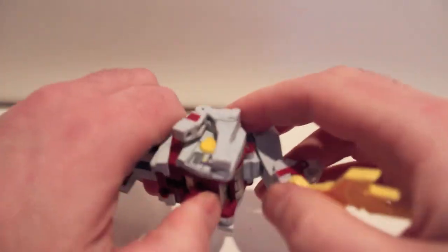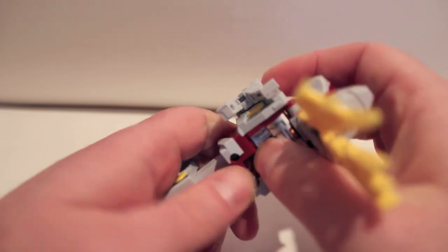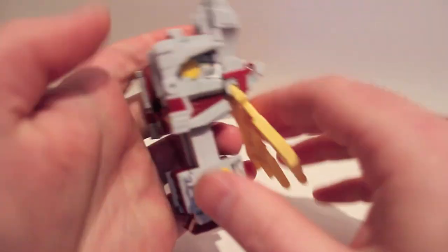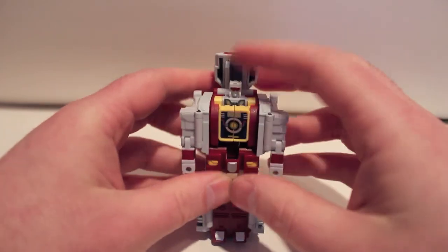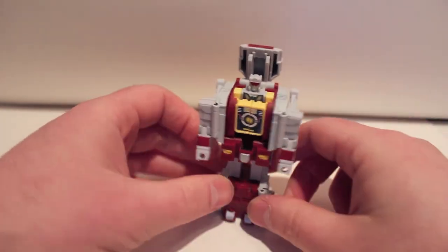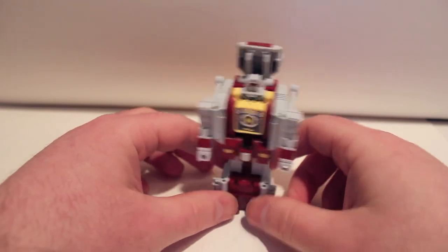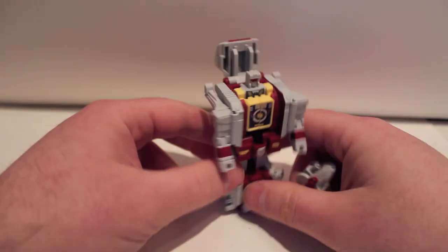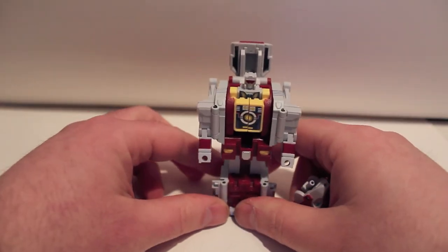In the next video, we will be combining up Glacial Lord. Hopefully I can get it all in frame and everything will look good — that's going to be my next problem. Anyway, this has been the video review for Fans Project Glacial Bots Mega Zero.